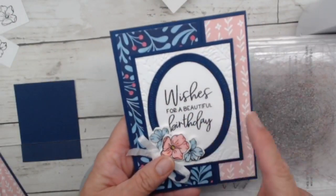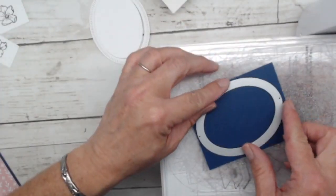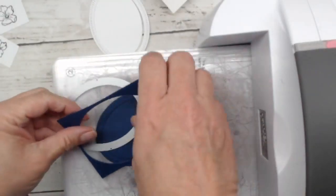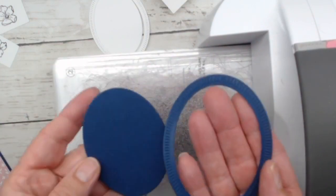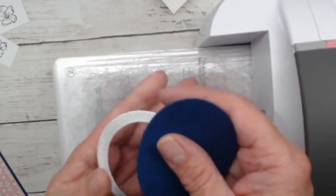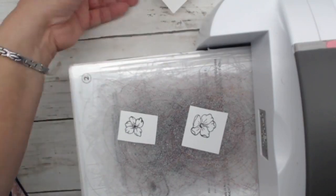I'll run this through one more time with Night of Navy cardstock so I can mix and match my outline and inner oval. Every time you die-cut this one you're getting two pieces, and if you mix and match — using the blue outline with the white center — you save the opposite combination for another card. It's really awesome, almost like a two-for-one die.